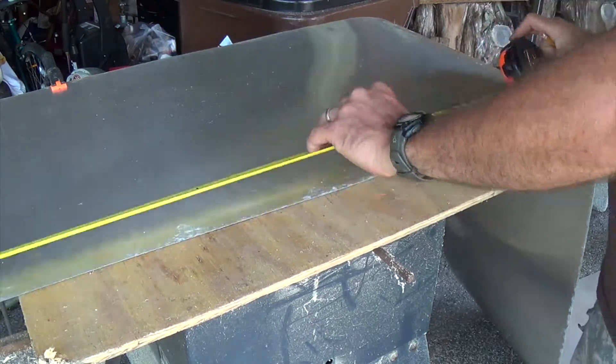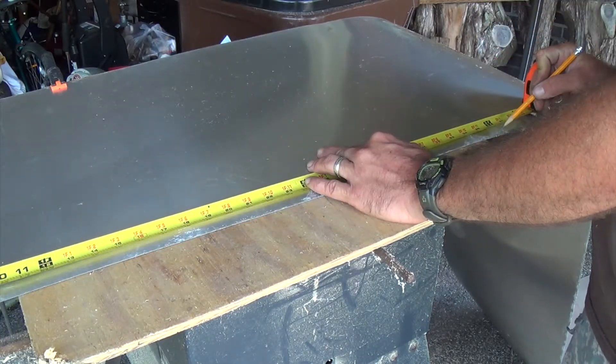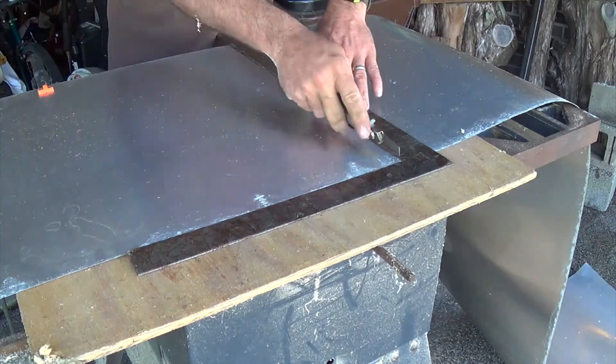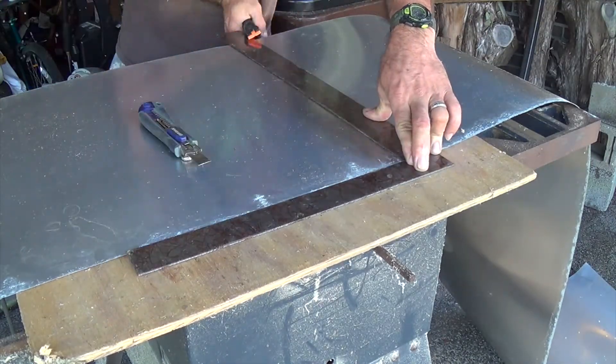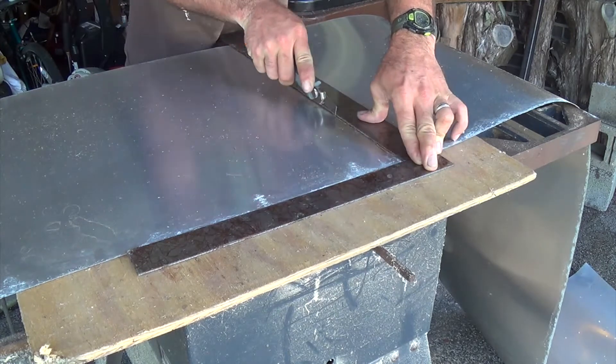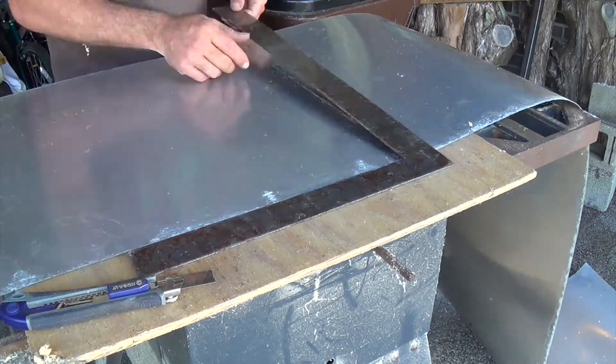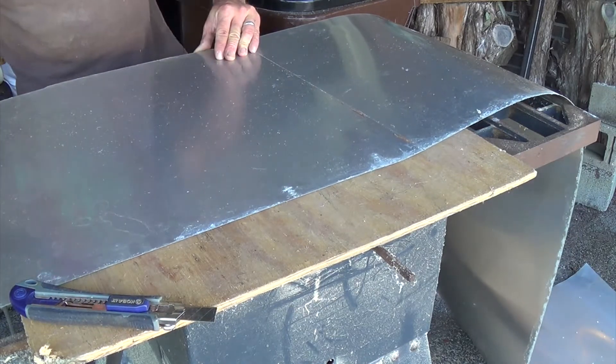Mark it, square it off, go ahead and score it, and then take it and bend it up — just like we did with the other end — until it starts to give. Once it gives, go ahead and snap that piece off as well.